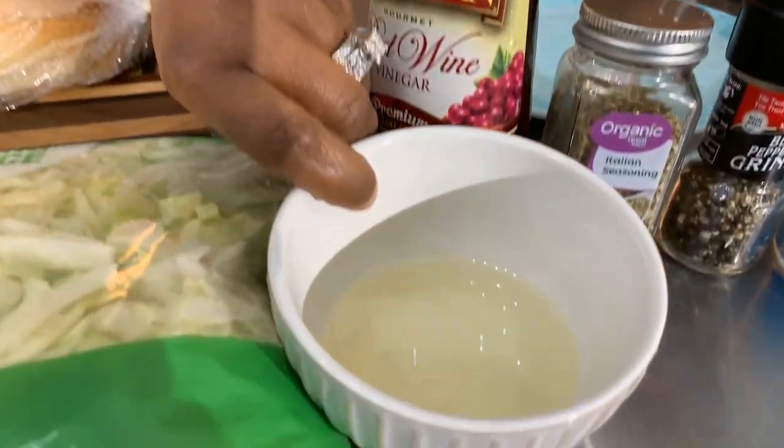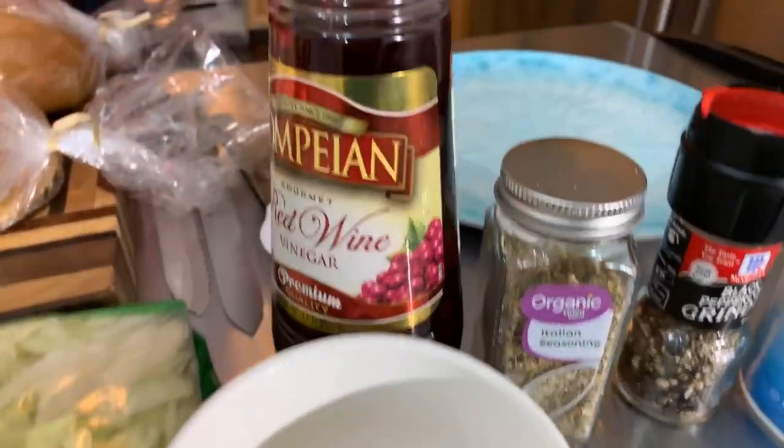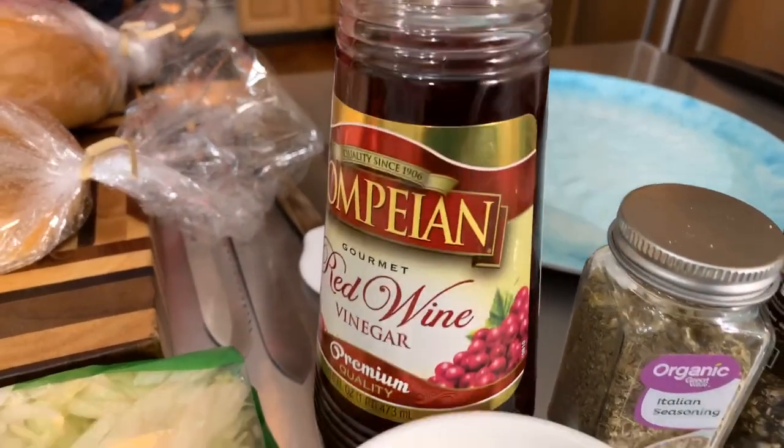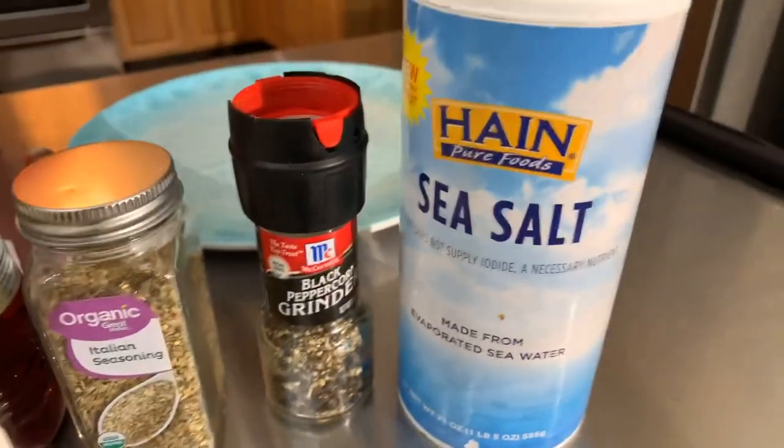Now you're going to need a couple of spices to spice everything up. We have some vegetable oil here — you can use olive oil if you like — and you're going to need some red wine vinegar. You will need some Italian seasoning, black pepper, and salt.